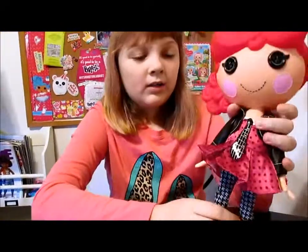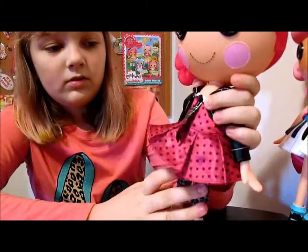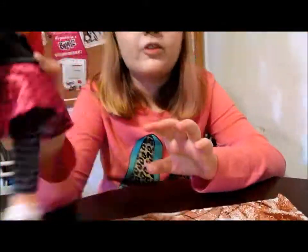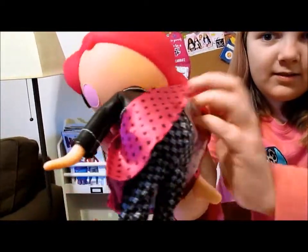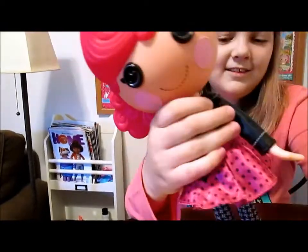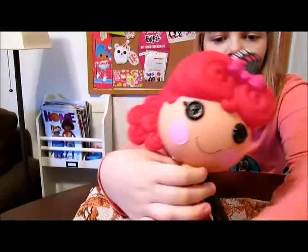We like the way it looks — she's very pretty. And her outfit is really pretty too. It kind of looks like it would be different pieces, like a jacket and a dress and leggings, but it's actually one colossal piece. There's one Velcro closure in the back and it's all stitched together. So that's pretty easy to take on and off and yet it looks really nice.